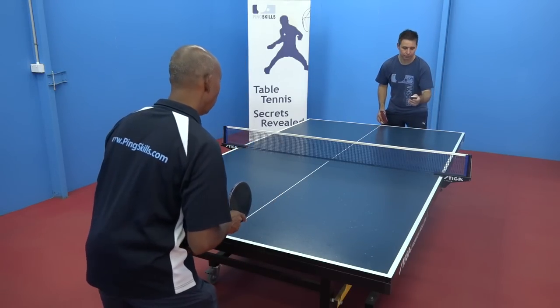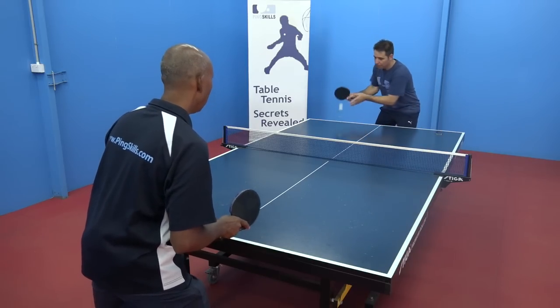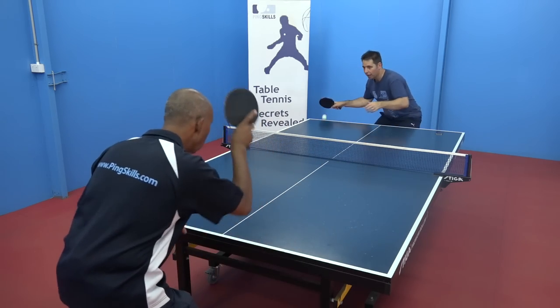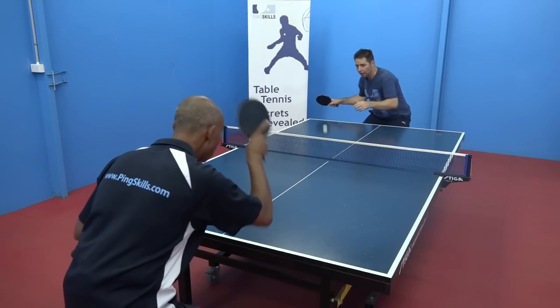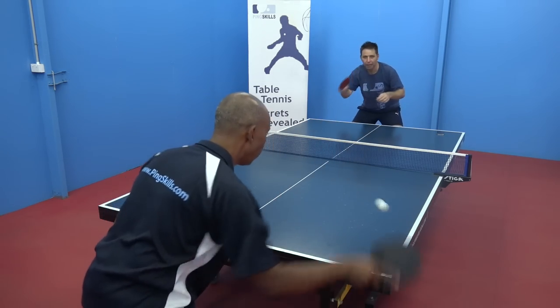So Geoff, you can set the timer for 30 seconds. Ready? Go. 1, 2, 3, 4, 5, 6, 7, 8, 9, 10. Remembering to have good consistent technique with your stroke. 24, 25, 26, 27, 28, 30, 31, 32, 33.